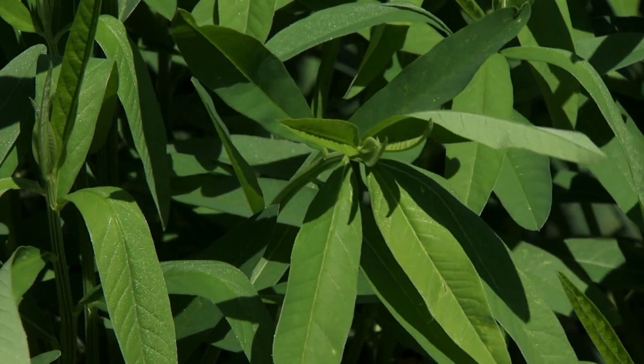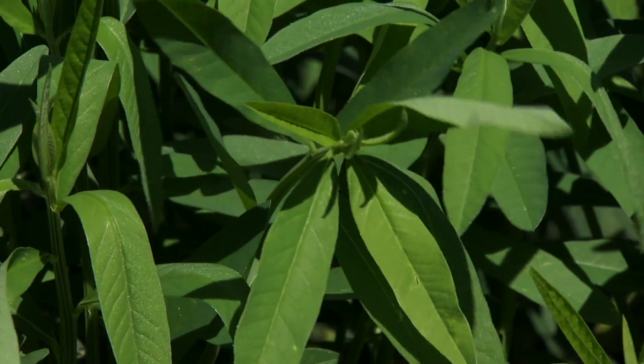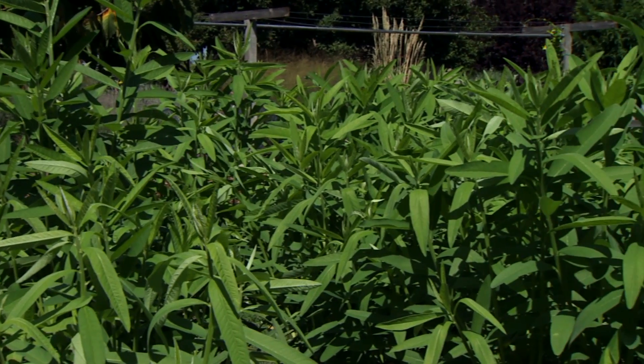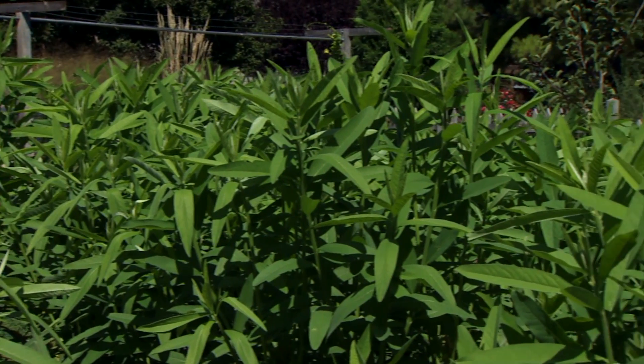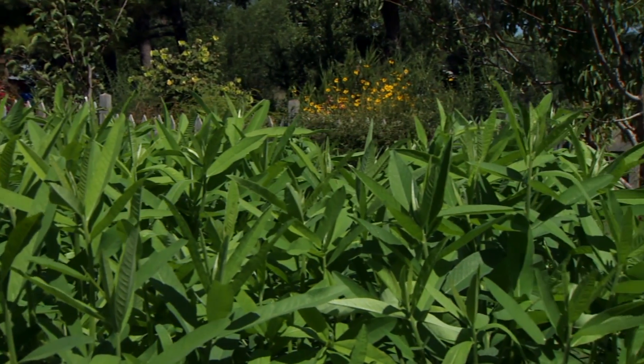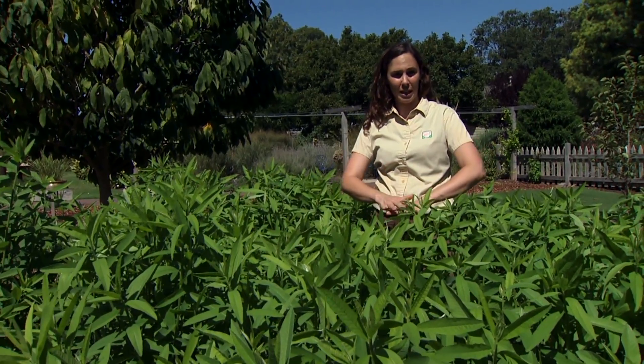We've cut it back once this season and this is our second sprout of growth. It's widely used because it is such a rapid grower over a fairly short season of about eight weeks. It can grow and produce significant amounts of biomass that can then be incorporated or laid on the soil.